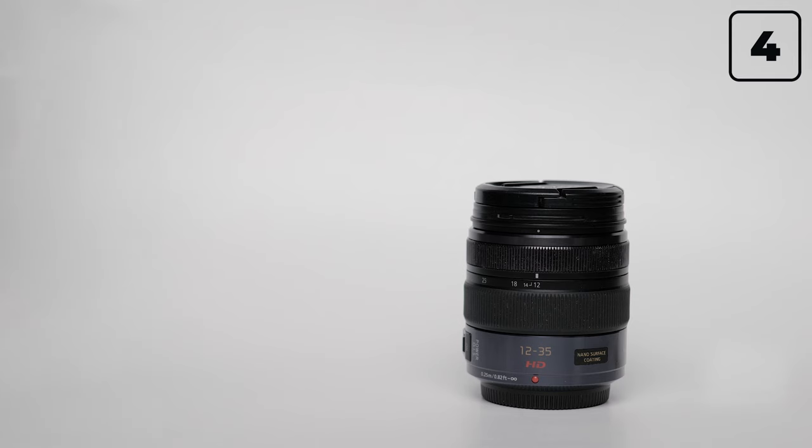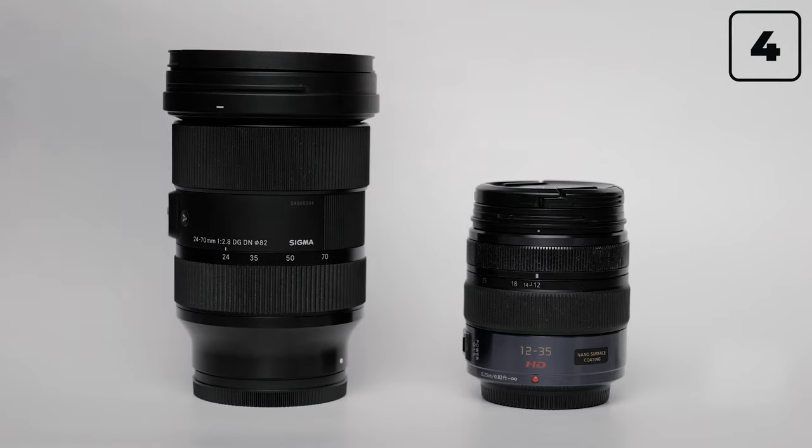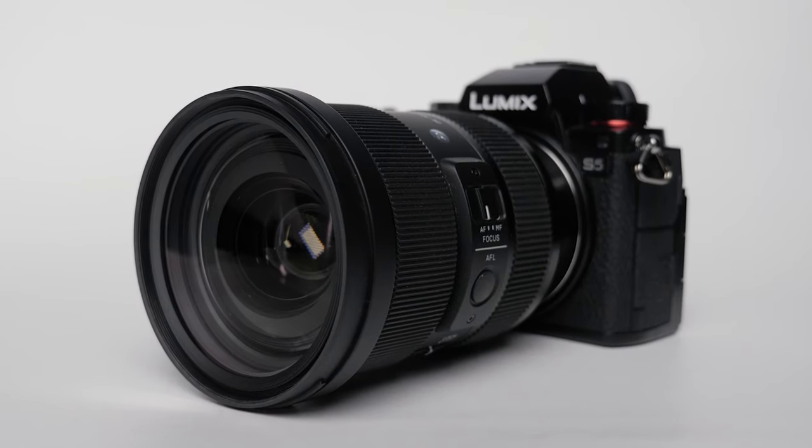And finally, it is big and heavy compared to an equivalent micro-sensor lens — I would say it is very large and weighs more than the camera itself. Let's move on to the most interesting, because it is better to see once than to hear. I shot a test video, and here it is.